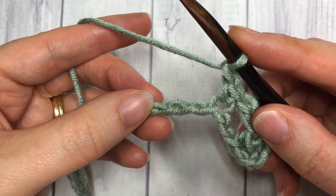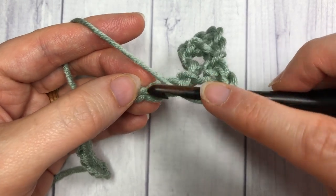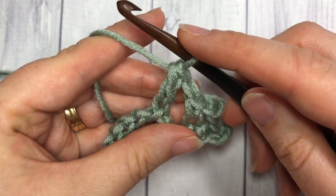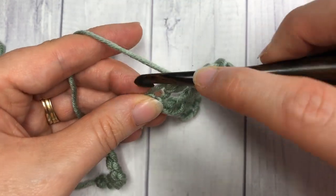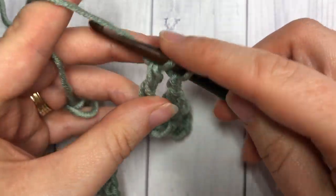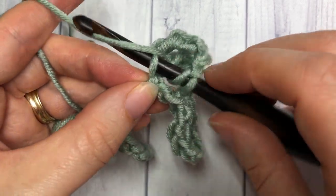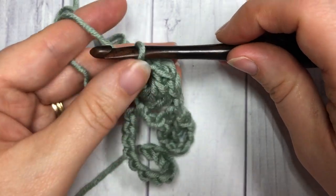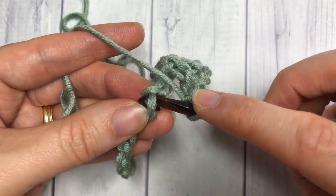Now we're going to work a little shell stitch. Yarn over and work one double crochet stitch, yarn over, insert your hook, complete your double crochet, chain one, then work a triple crochet into that same stitch, chain one, and work a double crochet also into that same stitch. Then chain one, skip two stitches, and single crochet into the next stitch.